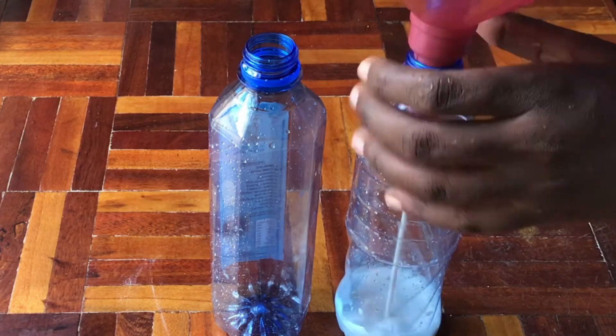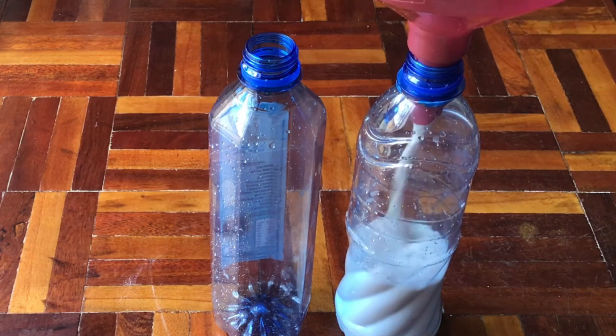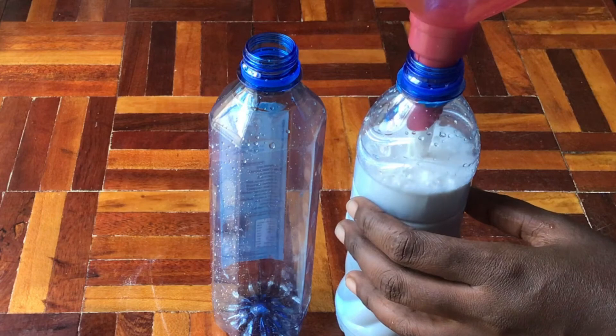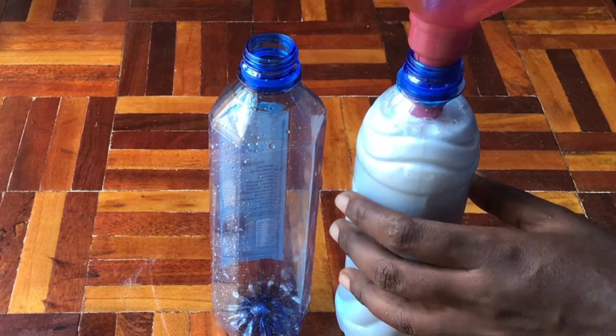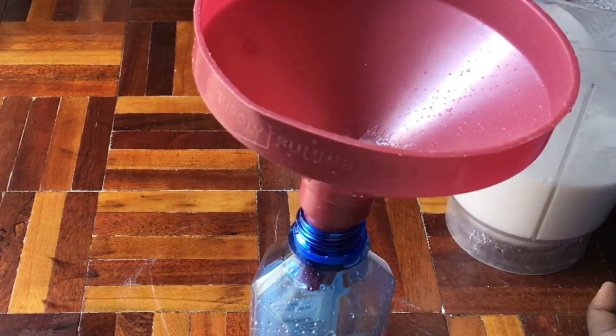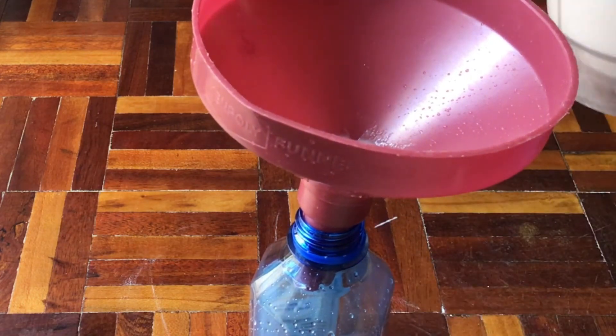Finally, store your end product in storage containers. I am going to use two 500ml bottles and store my product in the fridge. It can store up to two weeks on the shelf, and up to three months in the fridge.